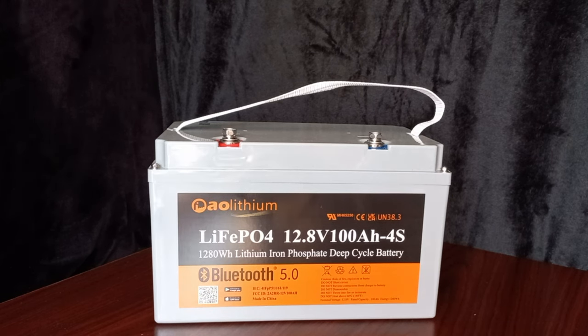It has 4000-plus cycles at 90% and up to 7000-plus cycles at 80%, so it'll last a long time. There are three ways to charge it: solar panels, a generator, or a battery charger rated for lithium batteries. Everything is in the manual — if you have questions, go to the website or ask me and I'll get you an answer.